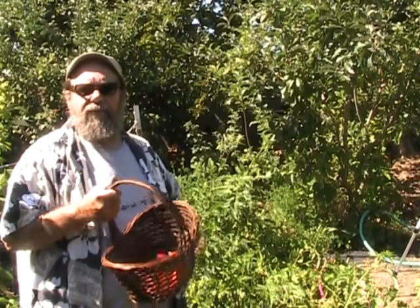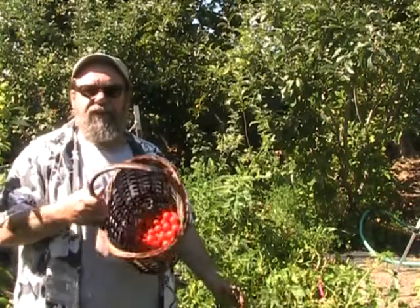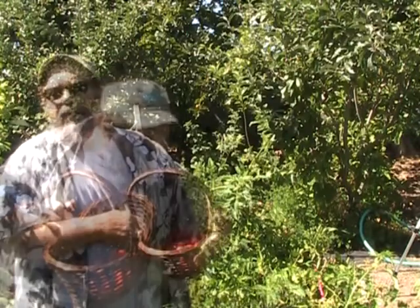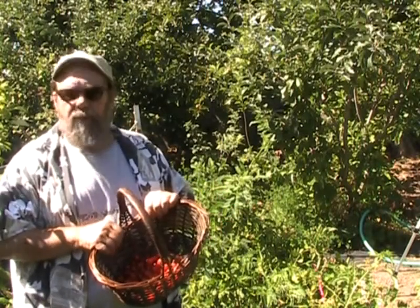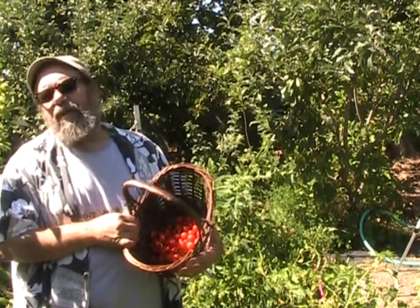It's late July here in Fremont, California by the San Francisco Bay and the cherry tomatoes are starting to get ripe. I've been picking here for a while this morning and got myself a small basketful. Cherry tomatoes usually are overabundant in the vegetable garden — it's not uncommon that most of us have no idea what to do with all of them. They're a little tedious picking too.